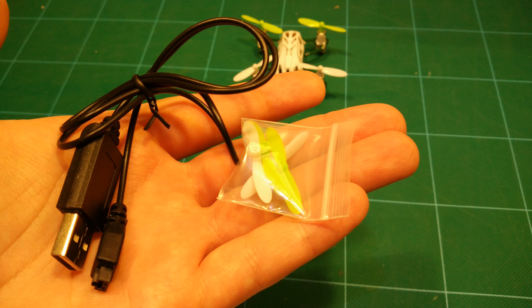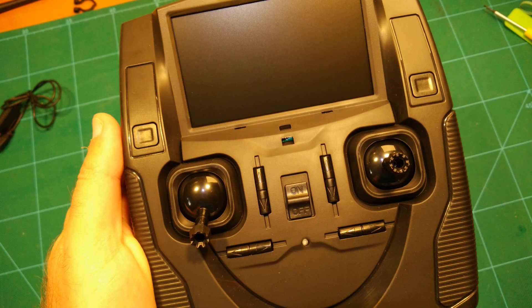It comes with a USB charging cable as well as spare props. This is the radio, which features a large built-in LCD screen for flying FPV.